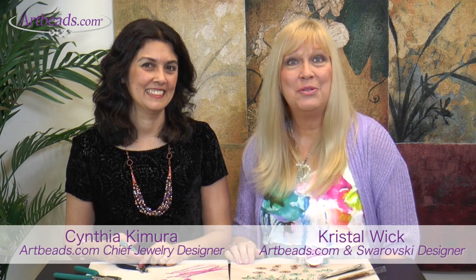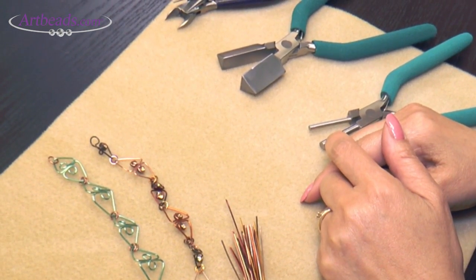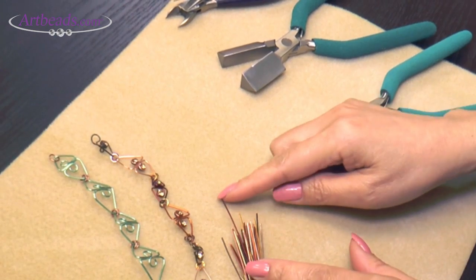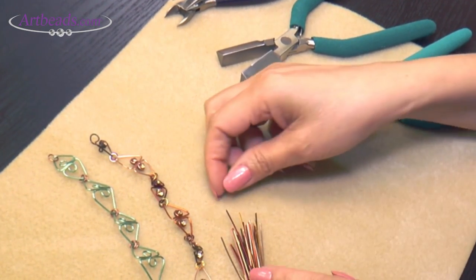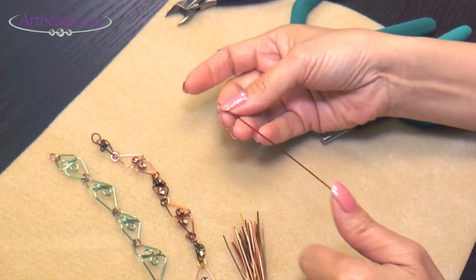Crystal here with Artbeads and I have Cynthia who's going to show us how to make the Trillium bracelet using the Weber's pliers. So for this bracelet I'm using the Artbeads designer wire blend and we have a beautiful one here. What's great is you already have the length that you need — it's about six inches.